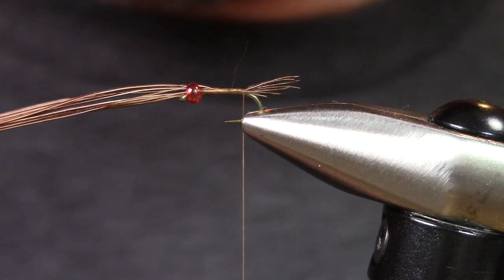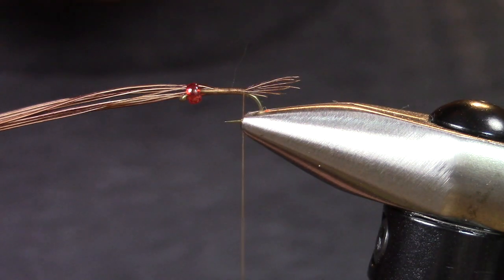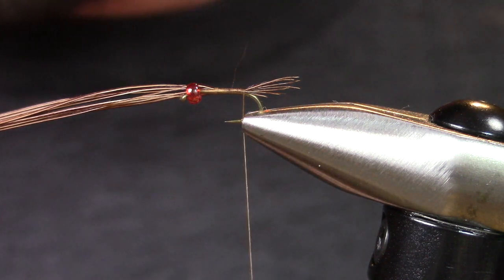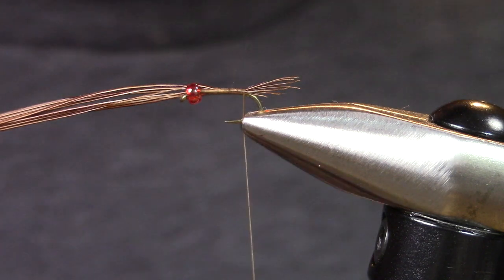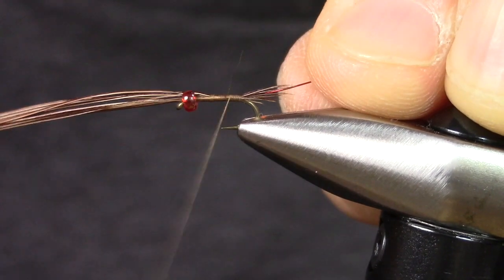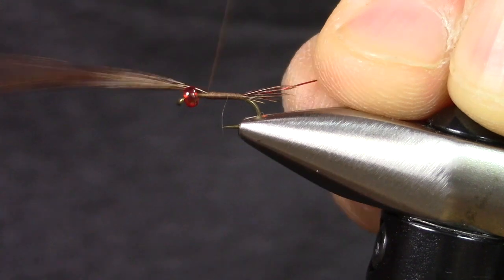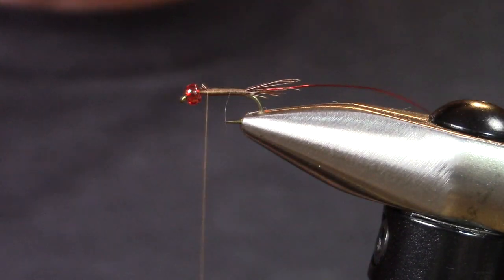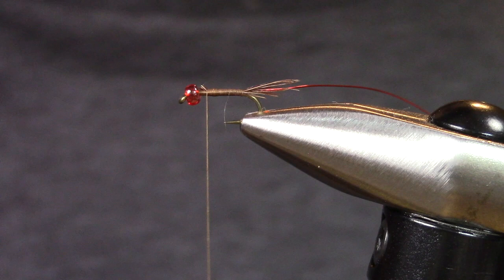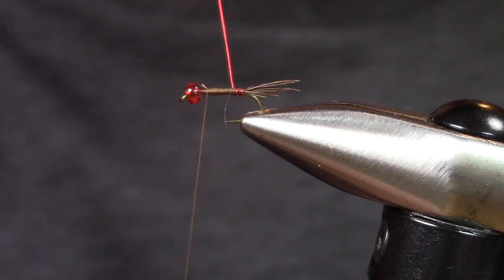Next I'm going to grab some small red uni wire, and I'm going to use this as a rib. One cool thing about this fly — this is a total guide fly. You can tie this thing in many different colors. I'm going to lay that wire right next to the hook shank and wrap that thread forward, keeping it nice and trim. You can combine any color of thread or wire and really make this fly your own. It's a great pattern if you want to make it an olive or PMD — really whatever you want to do.